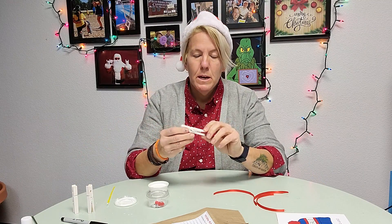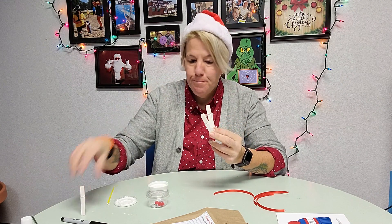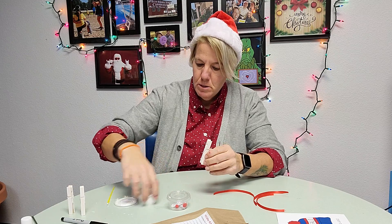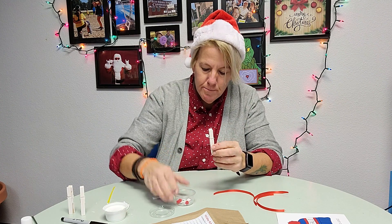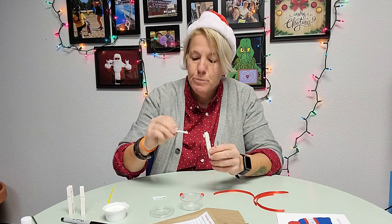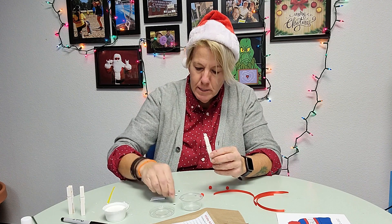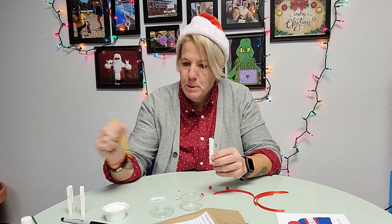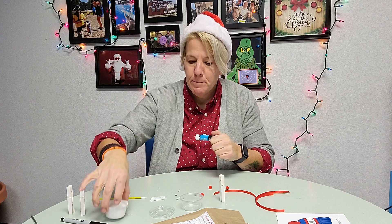We painted all three of the clothespins. Now I'm gonna show you — you have a couple options. Open up your little package and slide the paint aside. Let's empty everything out so we can see what's in there. You're gonna have some glue dots or glue squares, some red fuzzy noses, and some eyes.